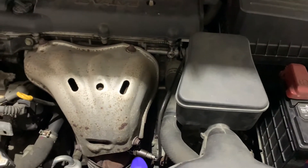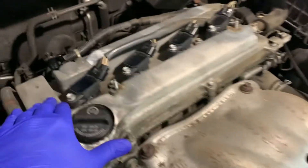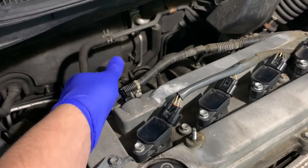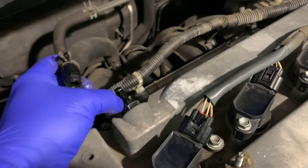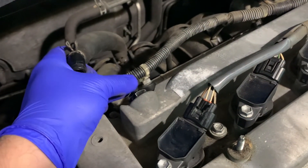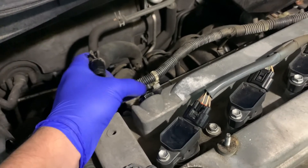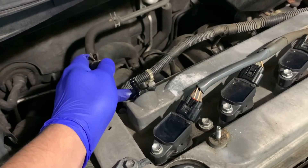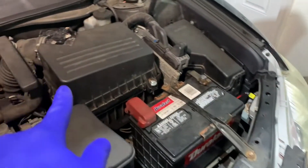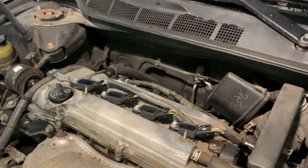I've removed the top cover. This is what I was talking about — these are your PCV hoses that connect from the back of the engine, and this is your PCV valve right here. It looks like it's about time to change it. I'm going to unscrew it — you'll need a 22mm socket. I'll remove it, put the new one back in the same way, and then we're going to work on the MAP sensor, air intake lines, and everything.